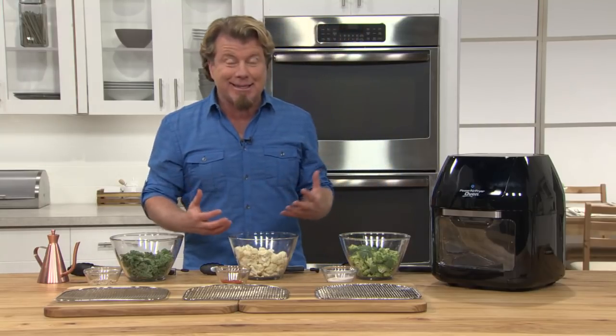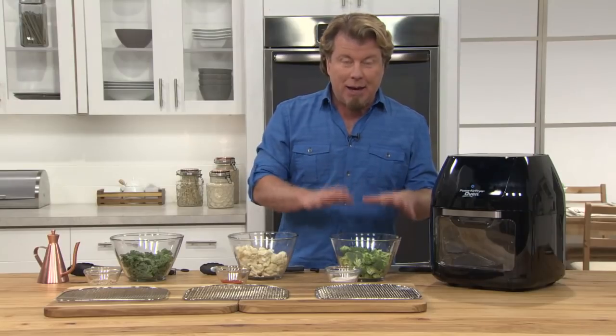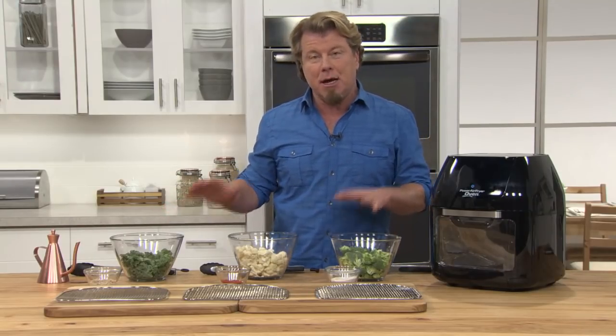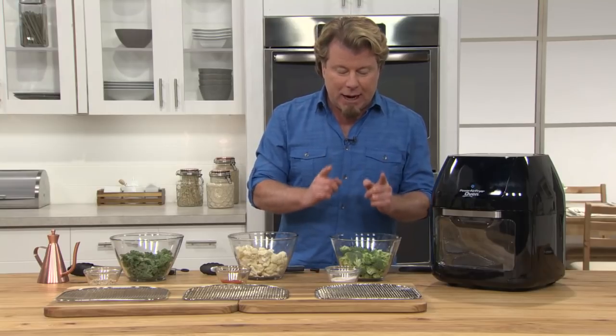Now I'm going to show you how easy it is to dehydrate food. You can get the recipes and the times online. Typically when you dehydrate, you dehydrate all of the same or similarly timed items at the same time. In this case I'm just going to show you three different things — and I want to show you the finished product because they come out so perfect in the Power Air Fryer Oven with the dehydrator.